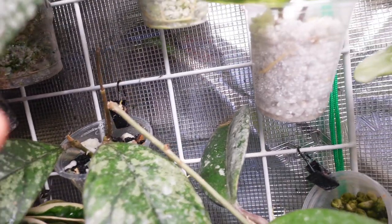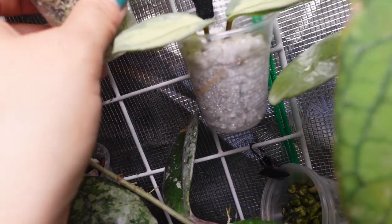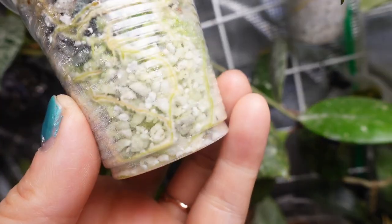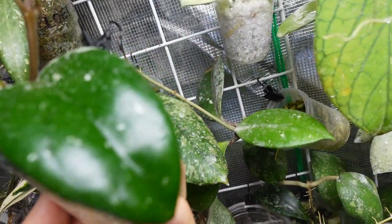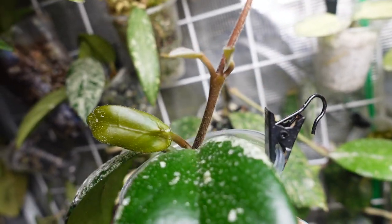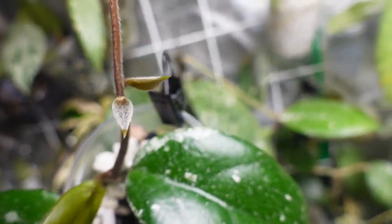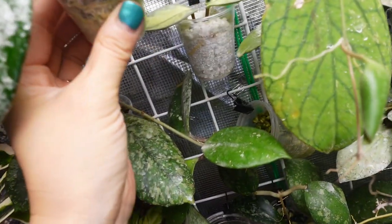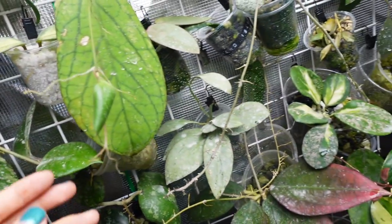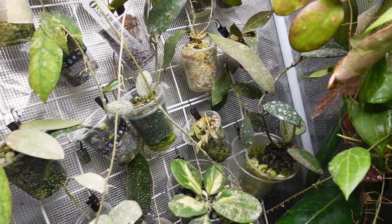I love this Hoya carnosa splash that I got from Hoya Etc. When I first got it, it was just a cutting - it's now rooted really well in perlite and it's put out one leaf. I don't think this one's gonna be very splashy but that's okay, and there are a couple of fuzzy new leaves happening too - really cute.